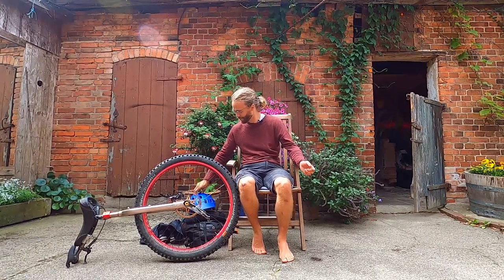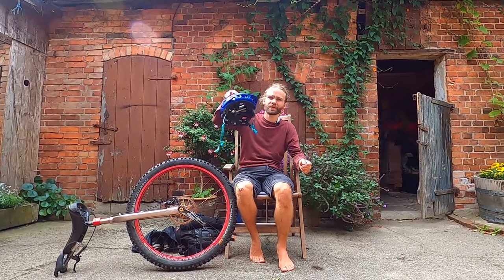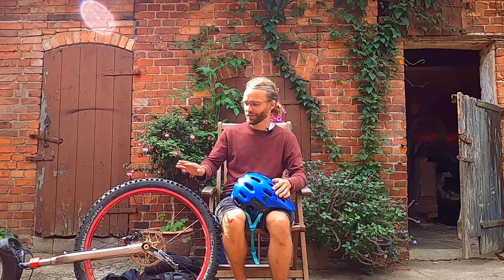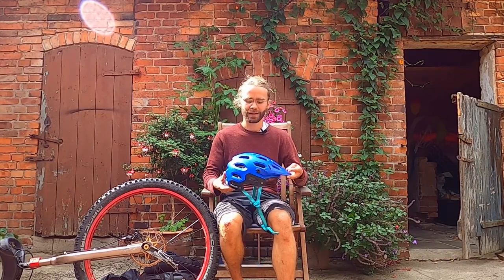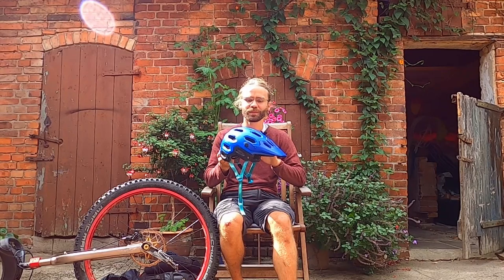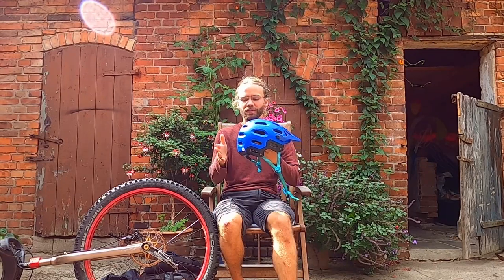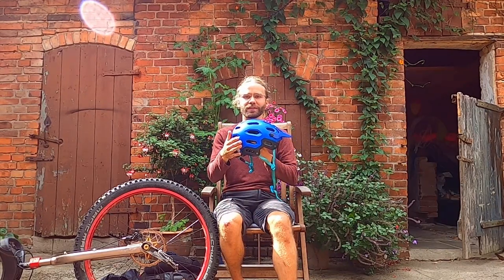First off, helmet. I think this is probably the most important piece of equipment, even more important than the unicycle itself. When you are riding a unicycle you are going to fall. It's a highly unstable vehicle and at some point you are going to hit the ground, and if your head hits the ground it's better to have some protection. I like to use mountain bike helmets. They offer quite good ventilation so your head doesn't get too hot, but they also offer good protection for the back of your head.